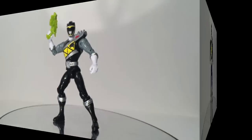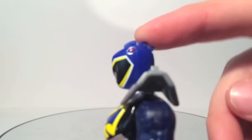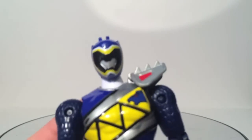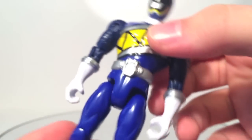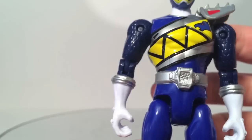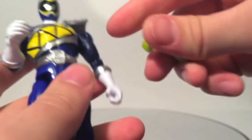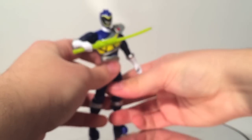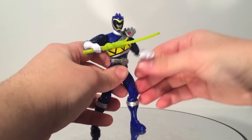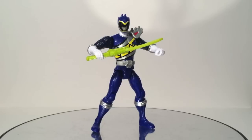Let's move on to Dino Charge Blue. The head here has got the Stegosaurus with the spines — again no teeth, because it is a herbivore. The Stegosaurus design on the chest is well done, and I'm super impressed with the sculpt. I like the darker blue here with the lighter blue on the main body. The figure looks really nice. He has the same accessories — a gun and a sword. He's a caveman, he doesn't understand how guns work — I haven't seen the show yet because it hasn't premiered.